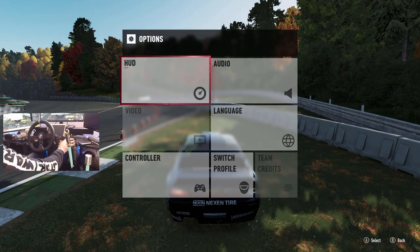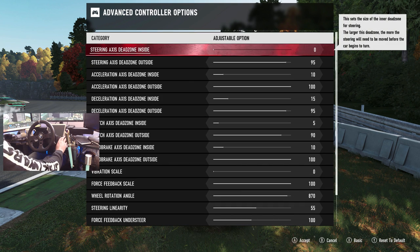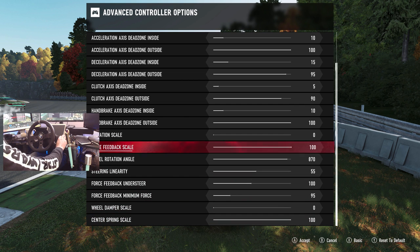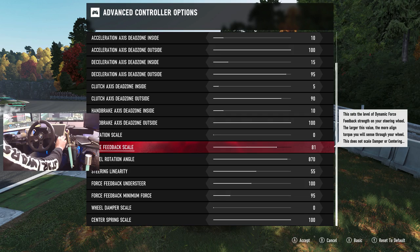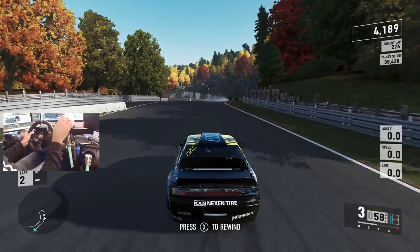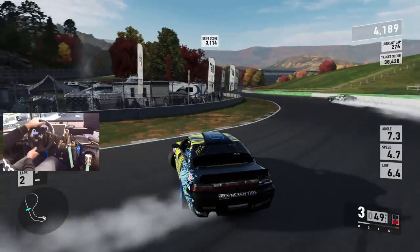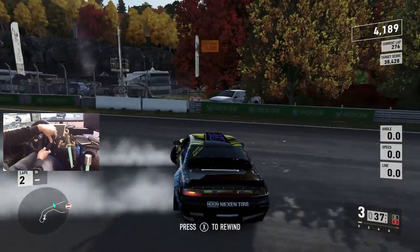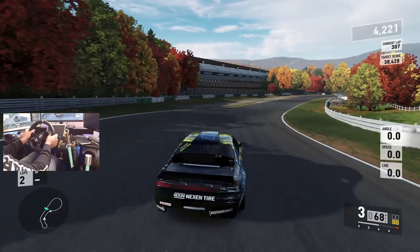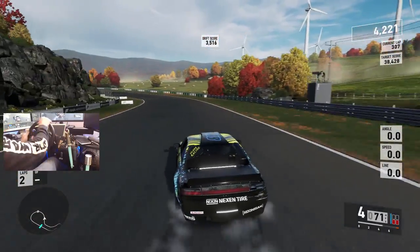We're going to go to our options and adjust the force feedback a little bit. We're going to drop the force feedback scale down to about 80 and see how that feels — because the smaller rim is kind of ripping it out of my hand. That feels better. So on the smaller rim you probably want to run about 80 force feedback instead of 100, because the small rim is almost wanting to rip it out of your hand. Now that we've got a little bit acclimated to the car and adjusted the wheel settings.